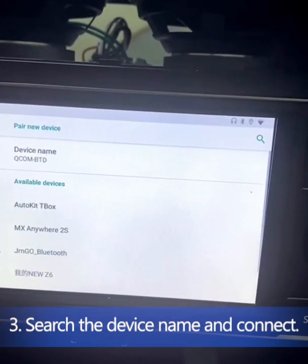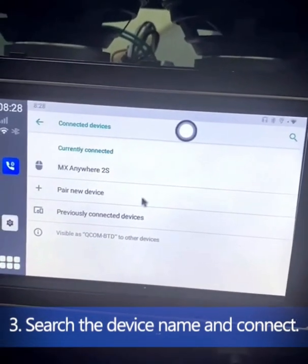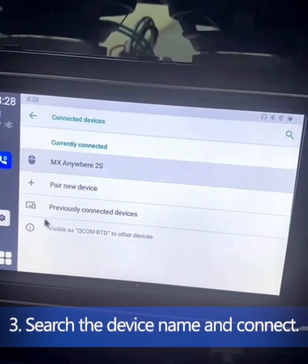Please note that only a few Bluetooth mice can be connected to the T-Box. If you have any other questions, please ask BNews for your help.